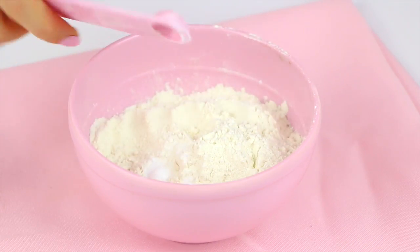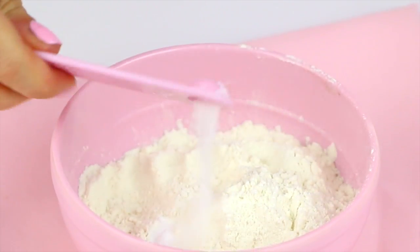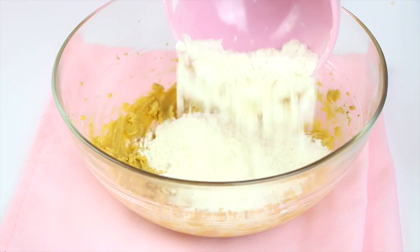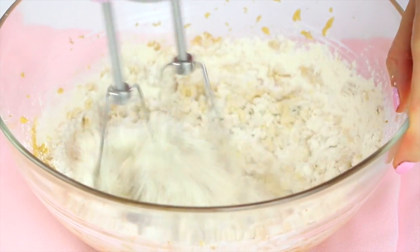Then we're going to whisk together three quarters of a cup of all-purpose flour, a quarter teaspoon of baking soda, and an eighth of a teaspoon of salt. Then just go ahead and add that to our mixing bowl until it's just incorporated.